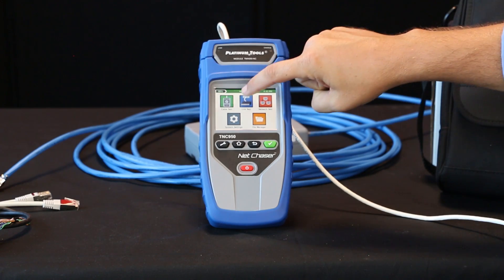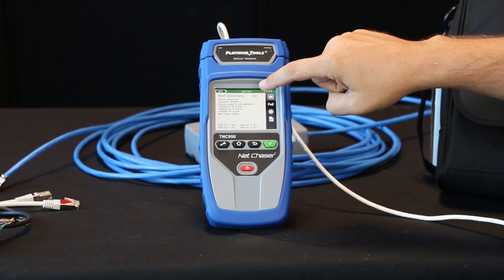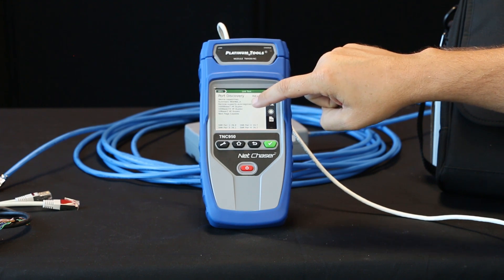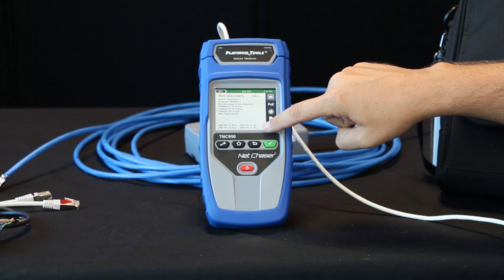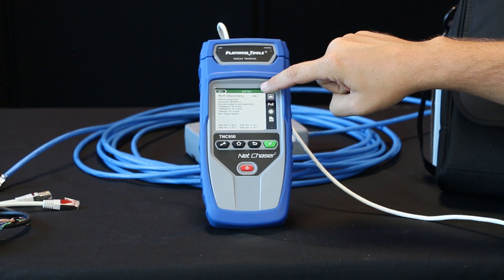Now to go over the link test function — select link test. Here we have port discovery. This will give you your speed of your connection and all the settings there. You also get signal noise ratio test on each one of your pairs down below here. And then it also identifies that there is PoE Plus present.